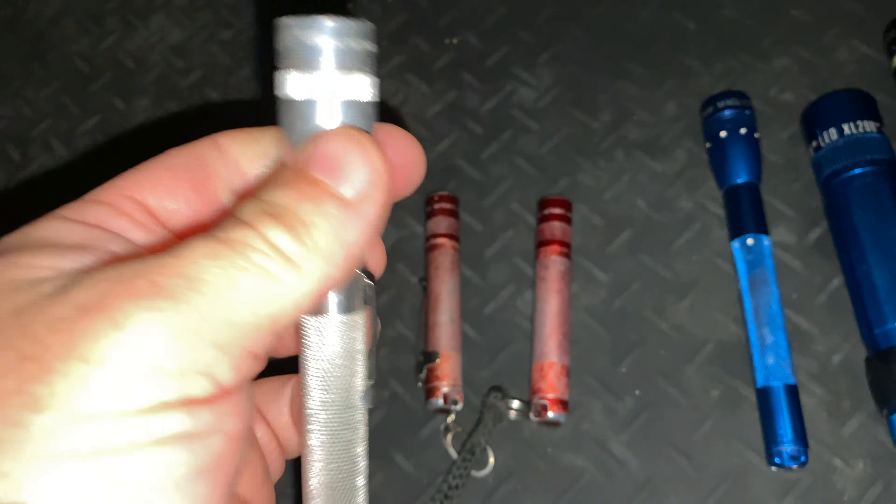Here we've got a Mag Charger I bought originally around 2001 or 2002. It's still running the incandescent bulb and standard reflector. The original nickel-cadmium battery pack has long since expired, so I'm actually running this on Eneloop double-A's in series and parallel, running slightly higher voltage than the original Mag Charger would have. It'll be nice just to see a comparison of what an incandescent bulb can still do.